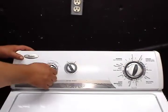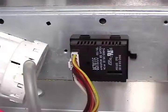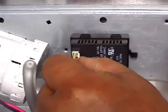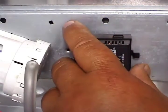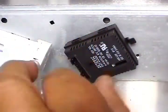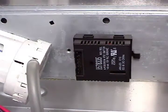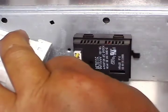Grab the knob and pull it straight out. Open the controls panel and press on the tab to remove the wire harness from the switch. Press the tab with your thumb, then turn the switch counter-clockwise and take it out. To install the new switch, set it in place and turn it clockwise until it snaps in place. When you connect the wire harness to the switch, push it all the way in and make sure that it locks in place.